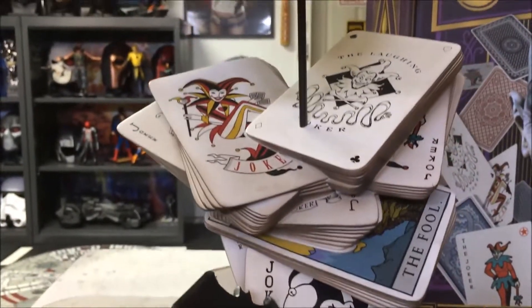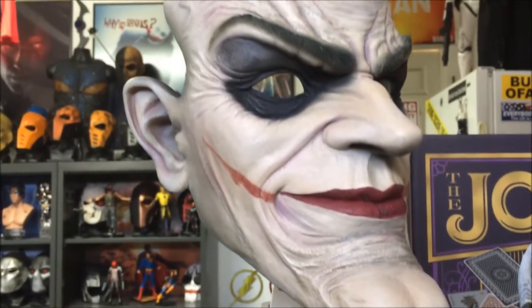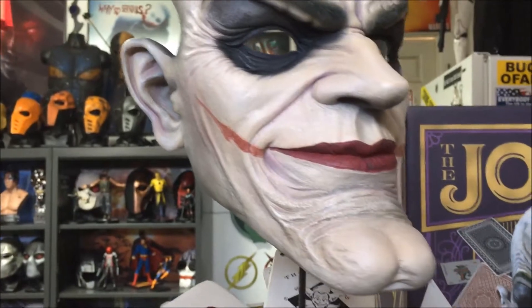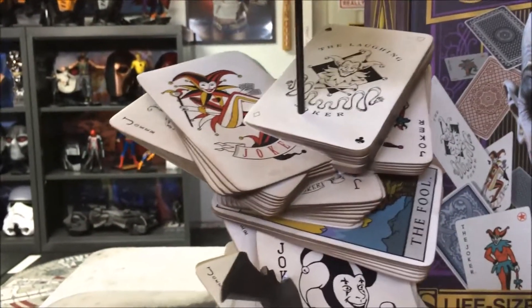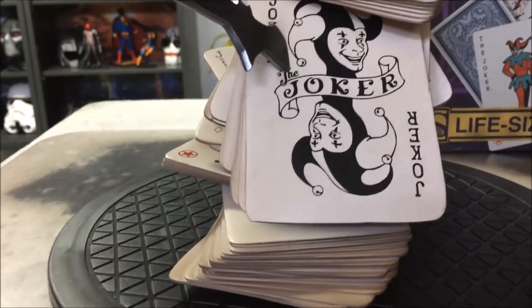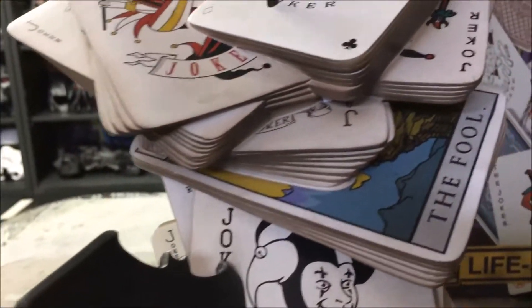Very nice piece. Now I know a lot of people, when the initial pictures were released, they didn't like this because they said it wasn't a bust — it was just a mask. There was some work put into this and I can appreciate that. I was kind of on the fence about picking it up, and I'm really glad that I did because this thing is very nice. I'm happy to have it.